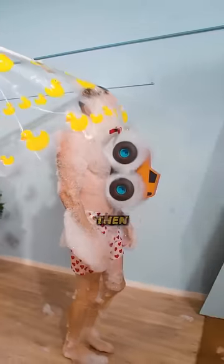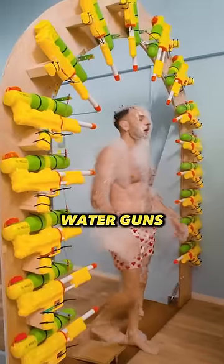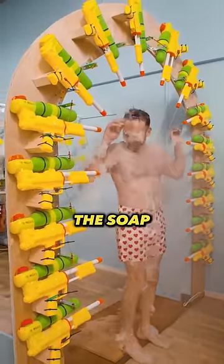And then another brush, this time to brush off the front. If this isn't creative, then I don't know what is. Now we have these water guns that washes off the rest of the soap.